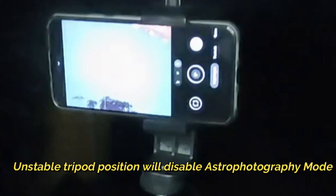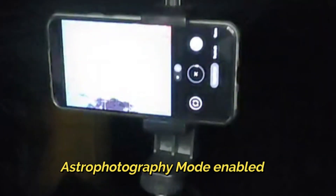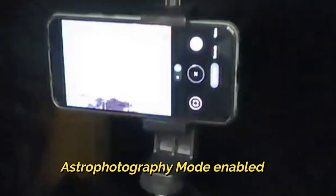Let me try by shaking it. Currently the astrophotography mode is on, and I am just shaking it — the feature has gone. You need to stabilize the phone with a tripod and then the mode comes back. Now it is enabled. Let me capture one photo — it takes 2 minutes.